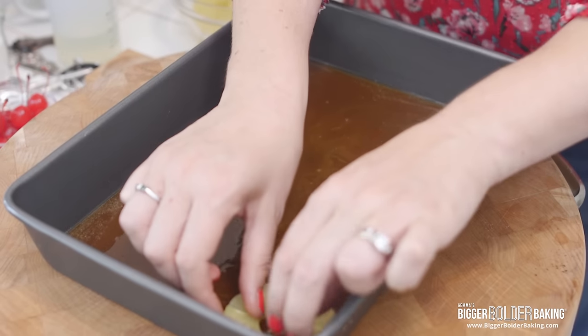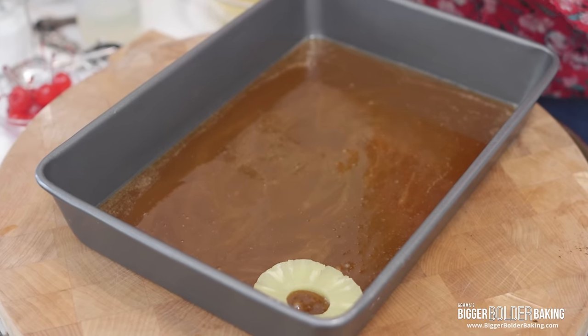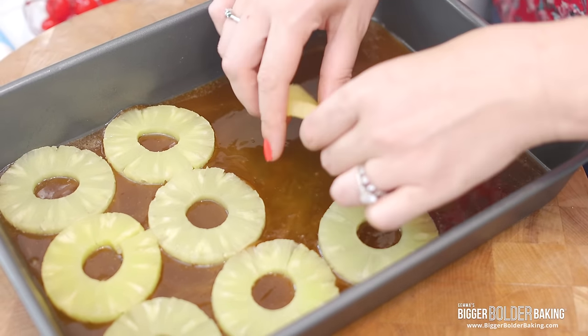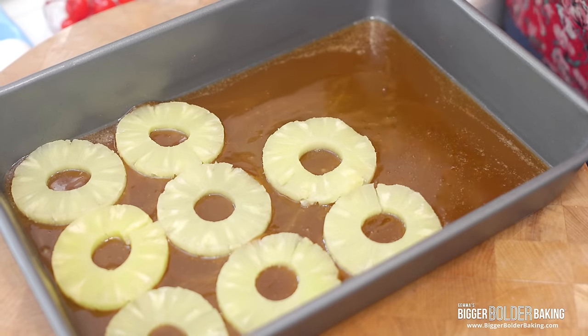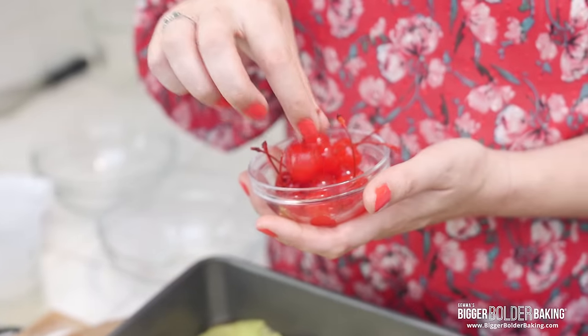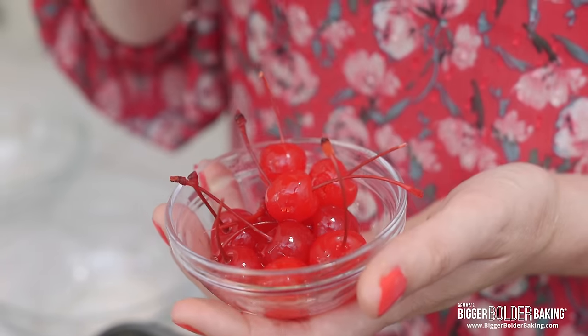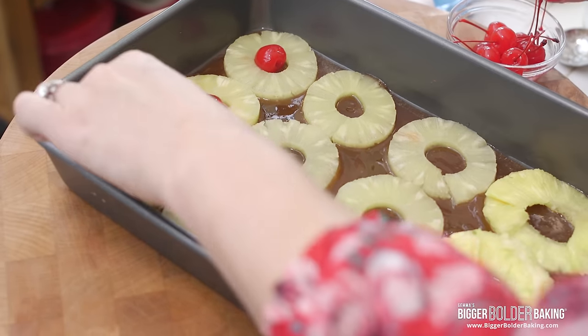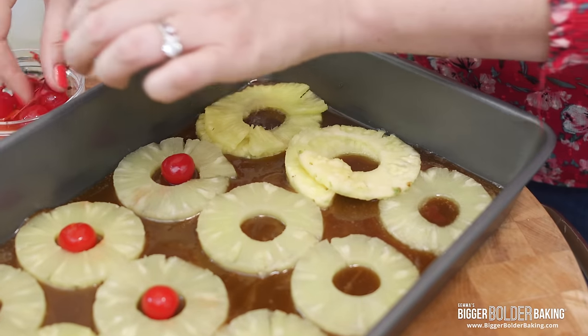Here I have my rings of pineapple — I'm using tinned pineapple, but you can use fresh if you want. I've taken away the juice but we reserved it for later, so don't throw away the juice that comes in the tin. Carefully place in your slices of pineapple, make sure they're well drained. Our next ingredient is the iconic Maraschino cherries — you have to have these on a pineapple upside down cake. Remove the stems and pop one in the middle of each ring of pineapple. You can leave these out, but they make it look really pretty and remind you of a classic pineapple upside down cake.